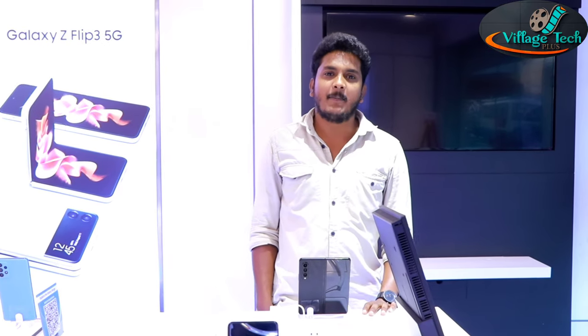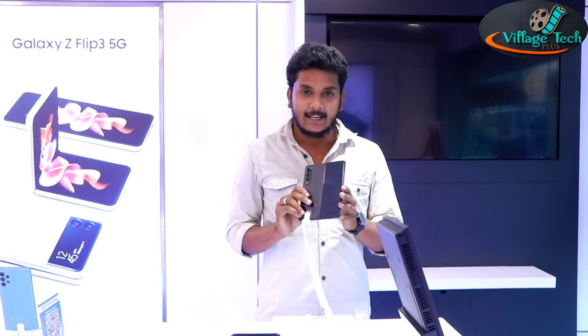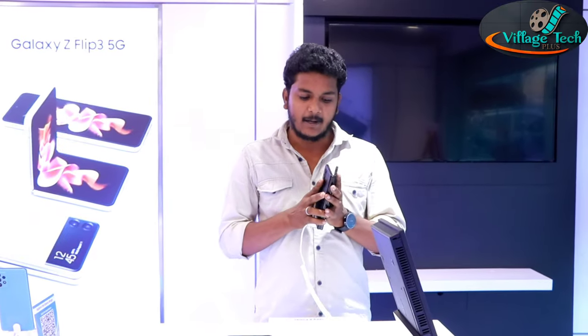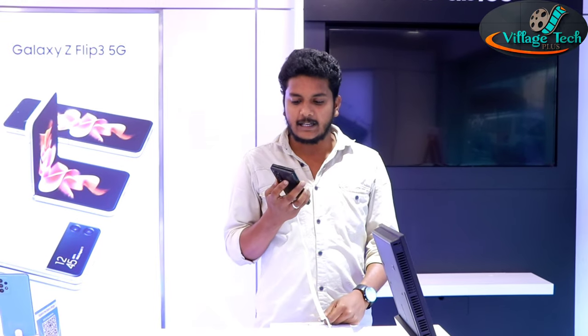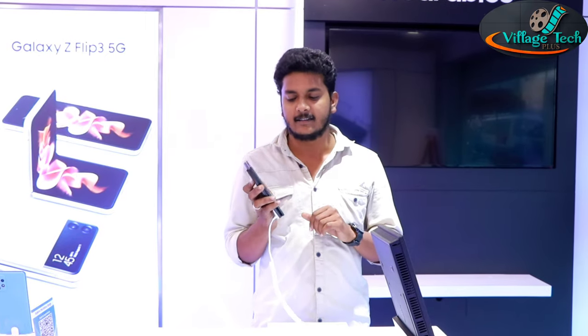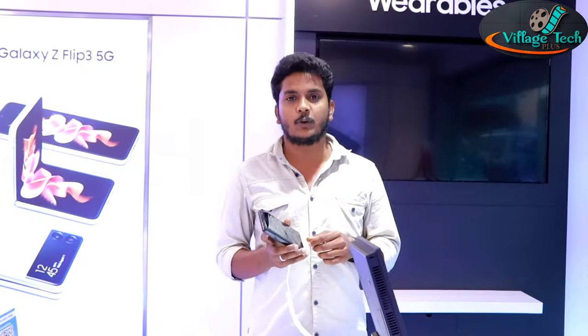Hello everyone, we will see the new Samsung Galaxy Z Fold 3 — the latest model. What does the new Galaxy Z Fold 3 have to offer as the third generation? We will see what has been updated in the Galaxy Z Fold 3.